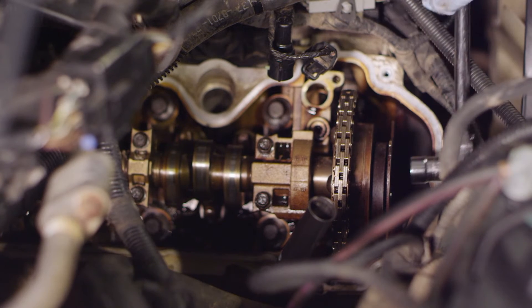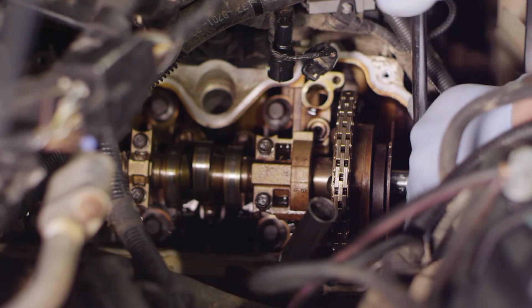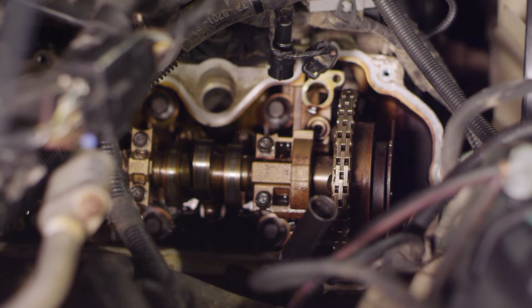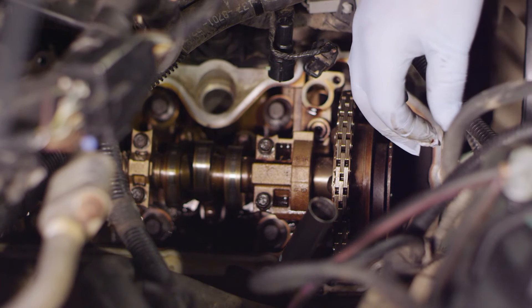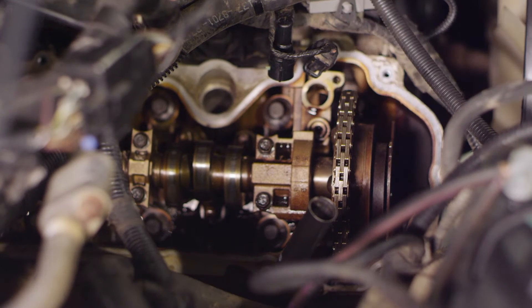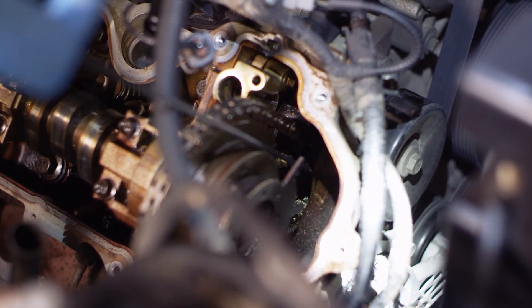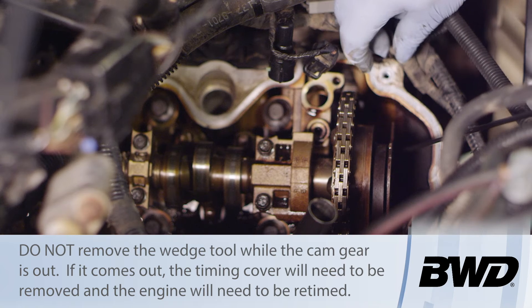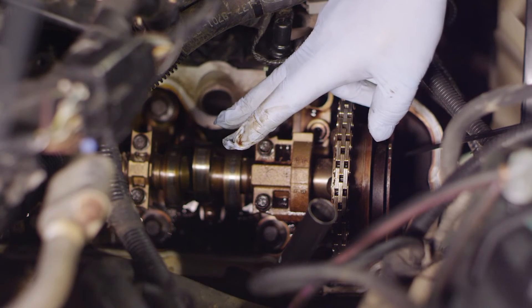Now I'm going to take a ratchet with a 15 millimeter socket and grab the bolt on the front of the cam. I'm simply going to break it loose — I don't want to remove it yet, just break it loose so it's much easier to remove the phaser or gear assembly from the cam later on the bench. Now that it's loose, we're going to take our wedge tool and slide it down in between the timing chains by the tensioner. That's going to hold the tensioner from collapsing and keep the chain in place so we can remove the camshaft.